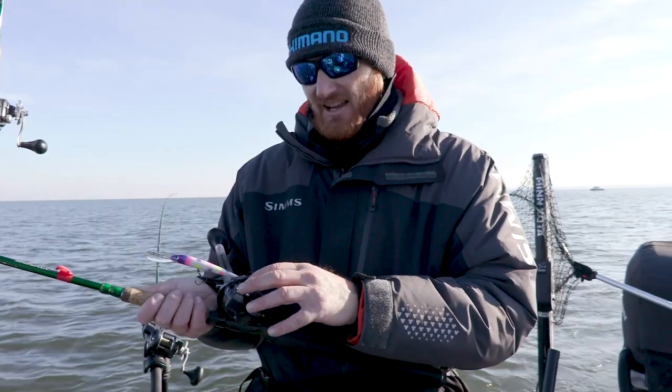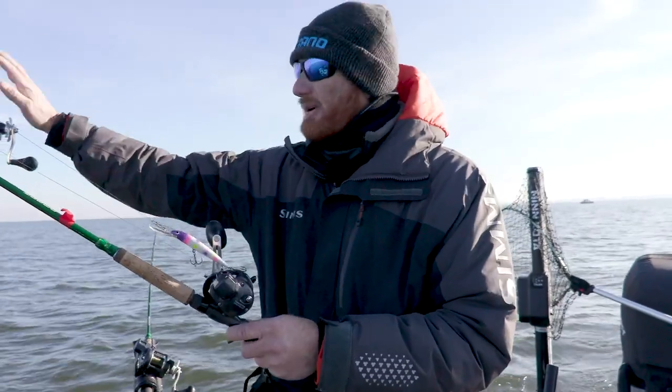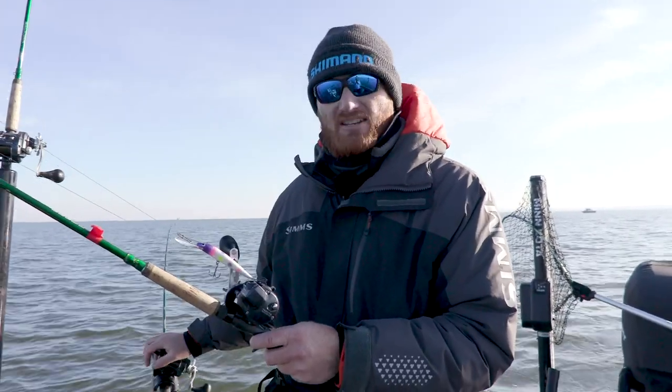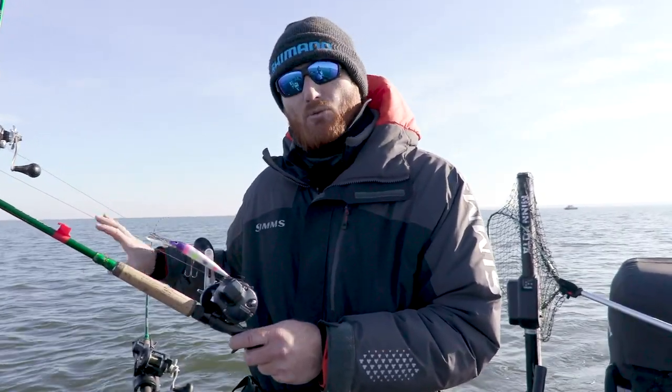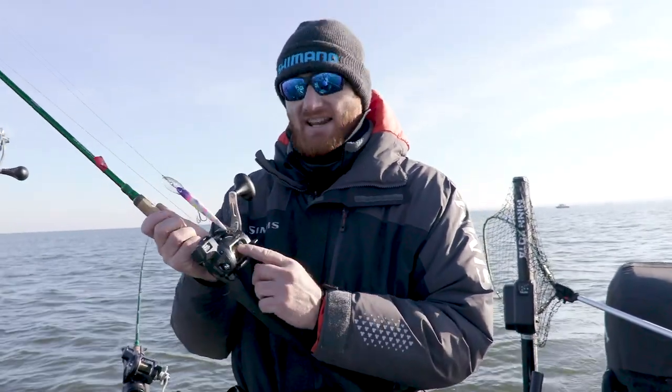I've got all kinds of videos showing exactly how to do that. Make note: if you walk all your different rods out and make sure — because if you've got this rod here that's just going crazy, I bet if you check them, the one that's not catching fish is a different line counter actual length because you have a different amount of line on there.